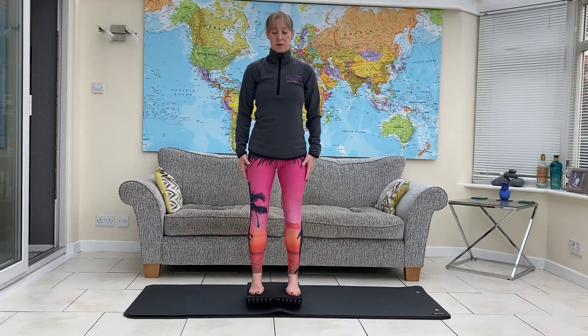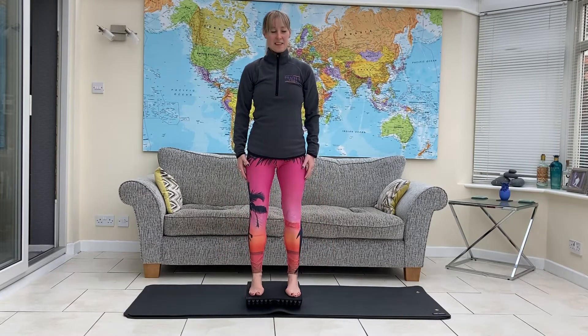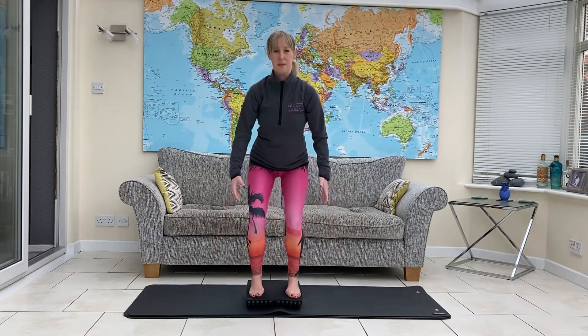Stand back up. Knees tracking in line with your second toe. Keep the board still.